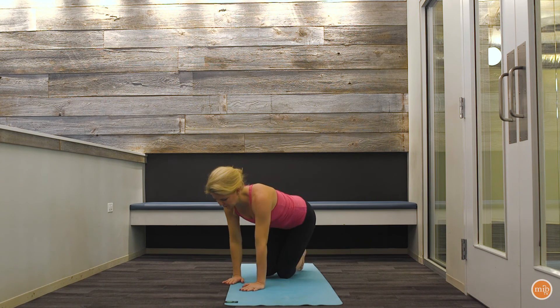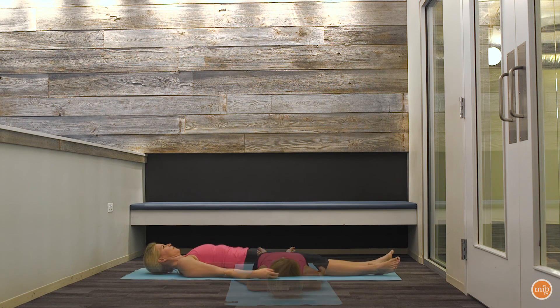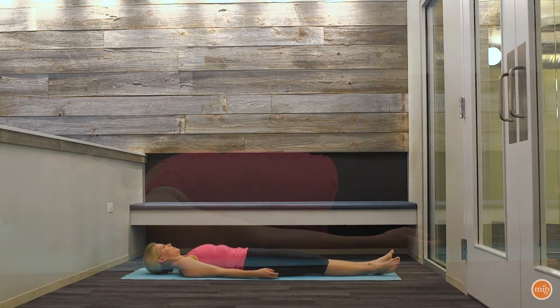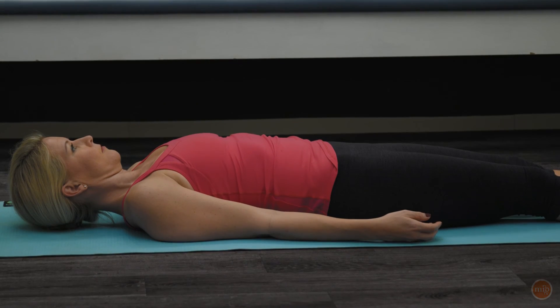Now let's turn around and lie down on our backs for savasana. After going through this series of exercises, the very best thing you can do for your mind is to be still and teach your body to not move — even when maybe you feel the need to itch or to move your eyes. Scan your body to make sure there's no tension anywhere, and then let the floor hold you. Keep your eyes focused just on one point on the ceiling, maybe down towards your toes on the ceiling. Be still and breathe.